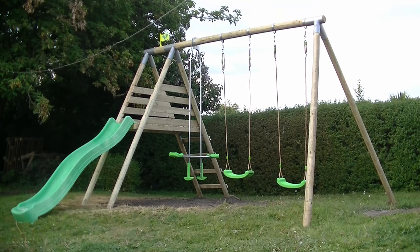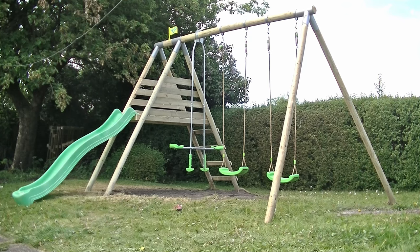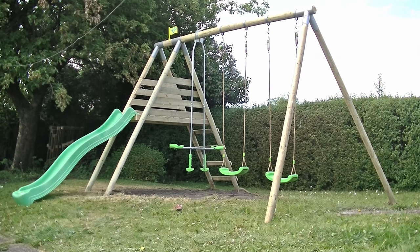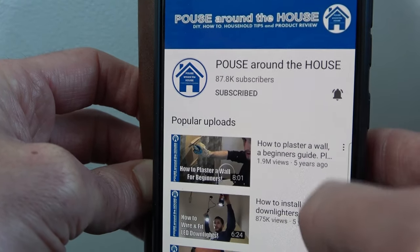So there we go, that's it all complete. If you're interested in this TP swing and slide set I'll put links to it in the description below. If you're interested in any of the tools I used in the video I'll also put links to those in the description. If you found this video useful then please give it a like and don't forget to subscribe to my channel and press that bell icon for regular notifications.